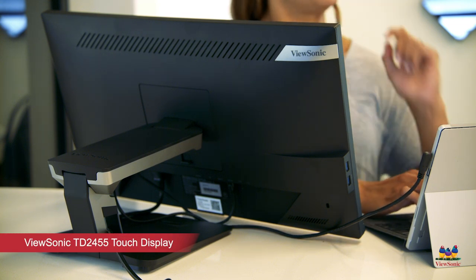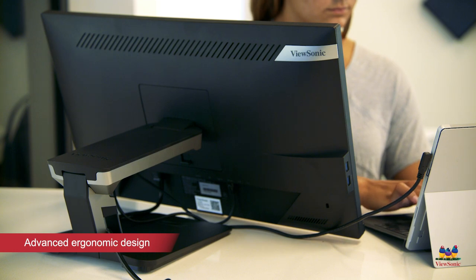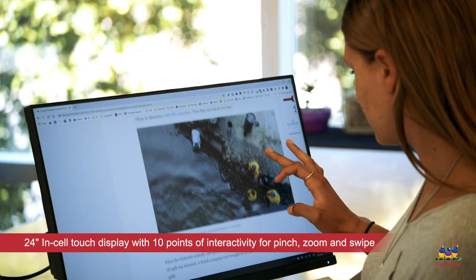With more and more kids participating in class from home, a lot of parents and teachers ask about having a second monitor. The ViewSonic TD2455 is a great solution with a 24-inch screen and 10-point touch technology.